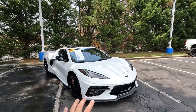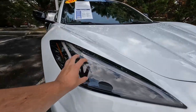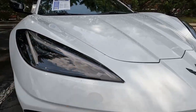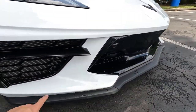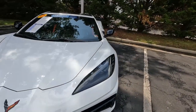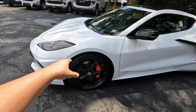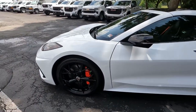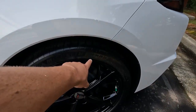Starting from the front and working our way around like we always do — up front in the corner you have the awesome LED headlight design. Come to the lower end, you have the plastic front lip, the carbon flash side grille, and the main grille. Coming to the side, you have Michelin Pilot Sport 4S tires all the way around — 245/35/19 up front and a 305/30/20 in the rear.